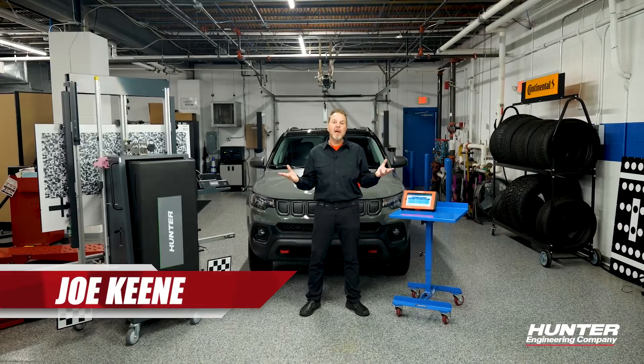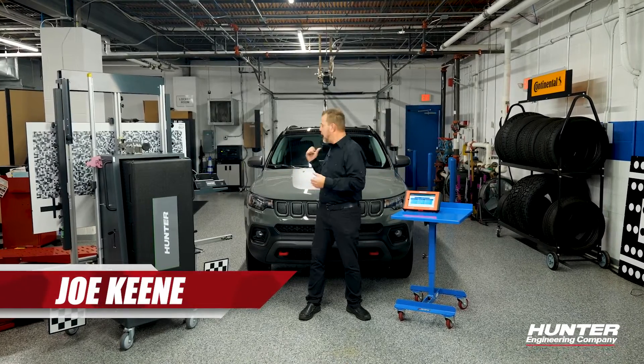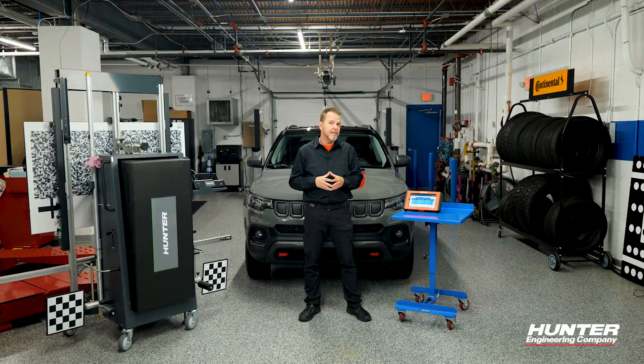Remember, any time a windshield has been replaced — as in the case of this FCA vehicle behind me — you're going to need to calibrate the camera.